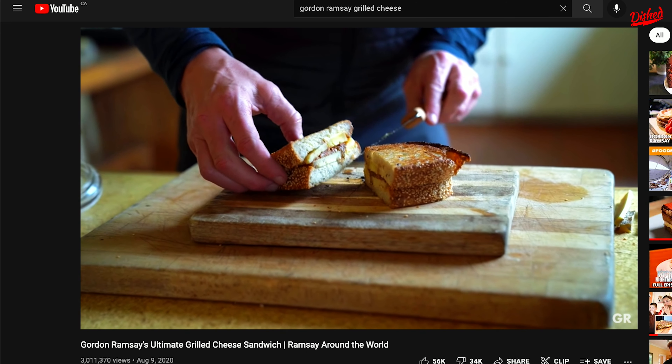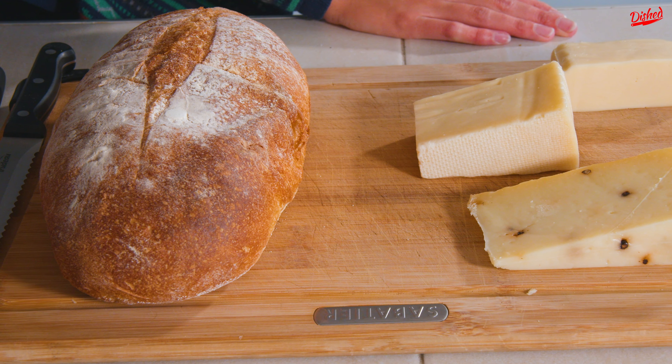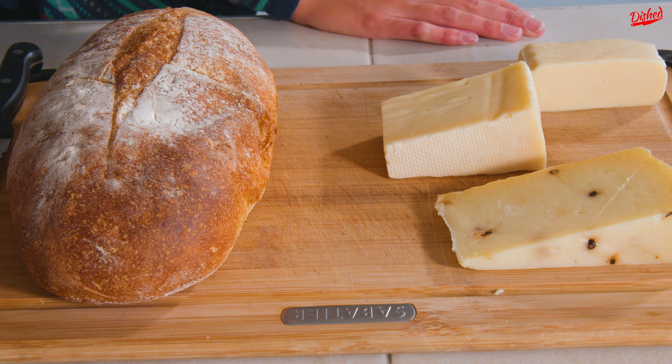Hey Gordon Ramsay, what did grilled cheese ever do to you? So in case you've been living under a rock like I apparently have been, last year Gordon Ramsay released a video making a grilled cheese sandwich — or what he calls a grilled cheese sandwich — and I'm not exaggerating when I say he messed up on every single step.